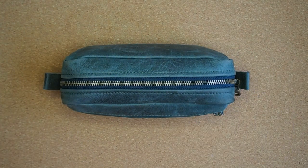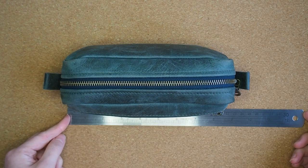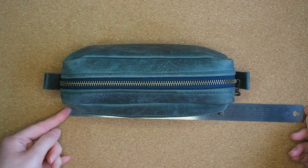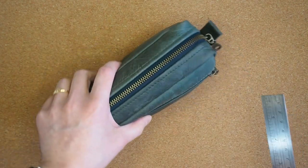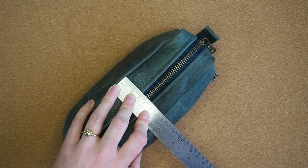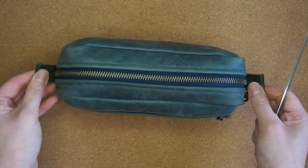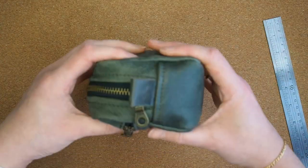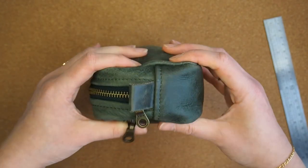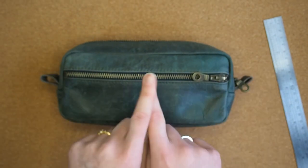Let me get a ruler so I can measure it for you. It is 21 and a half centimeters long and the actual seam to seam is six and a half centimeters. As you can see it squishes out with stuff in it, but the actual profile of it is quite skinny — that's the thing that drew me to this particular pencil case.